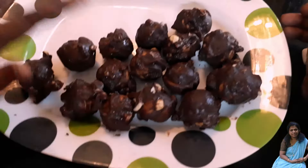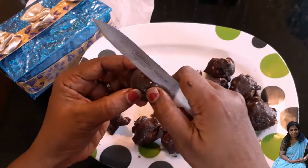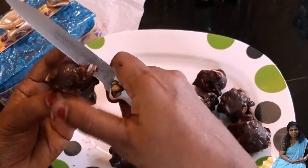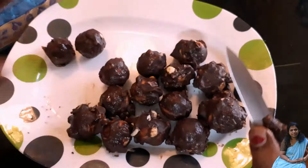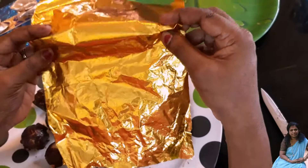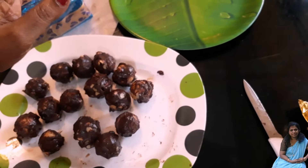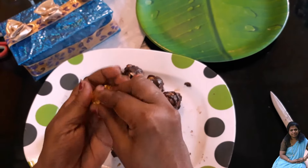Now we are ready to set the Peroroshan. Now we are ready to clean the Peroroshan. Now we are ready to cut it. I am ready to cut the Peroroshan.